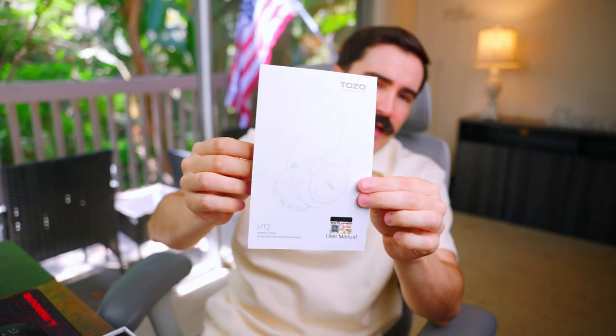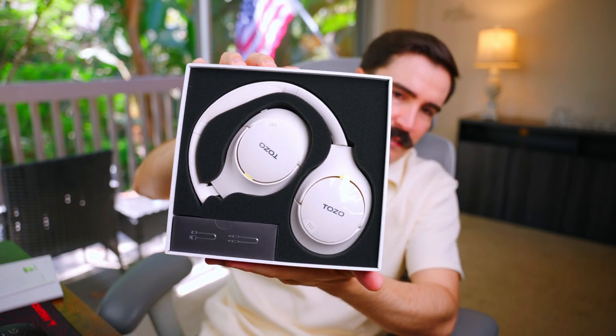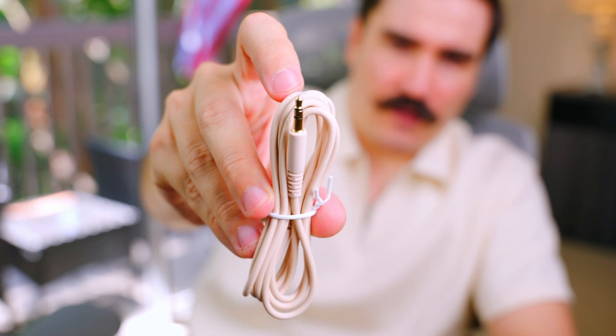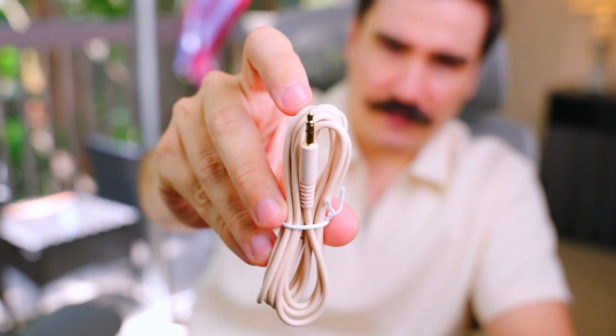We have a manual on how to set it up, and this is the headphones in the package. We have a USB Type-C cable for charging and also an aux cable so we can attach it directly to the headphone. There is no carrying case in the package, which is a shame, but at around $50 I guess that's expected.